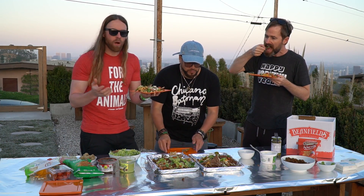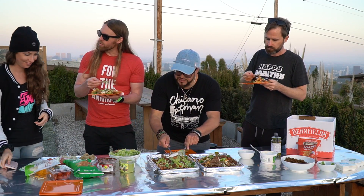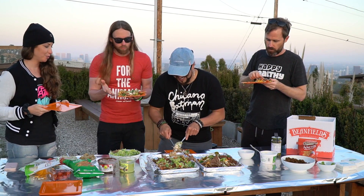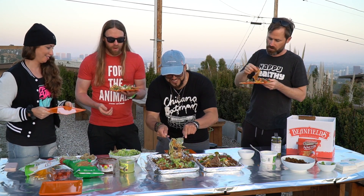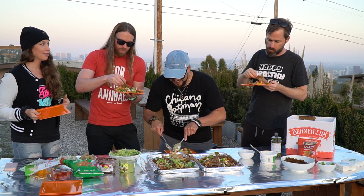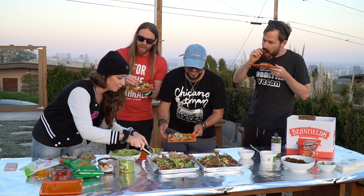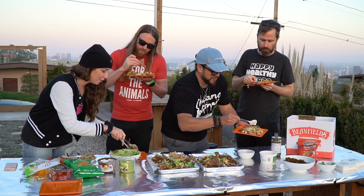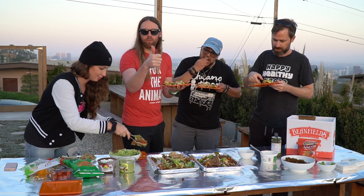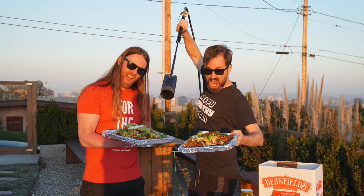Oh wow, so hard to be vegan these days, right? You heard about the nacho party? I heard these are flamethrown nachos — I never liked using the microwave anyway. Yeah, the microwave is like super toxic and this is more natural. It's fun — this is how the caveman made their nachos. This is paleo and vegan. This is really damn good. Thanks Beanfields for hooking us up with the chips — shout out to Beanfields!